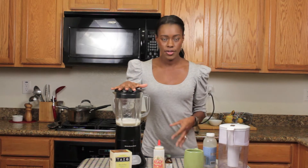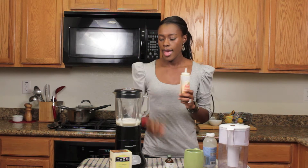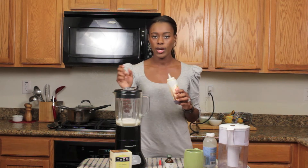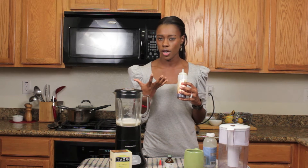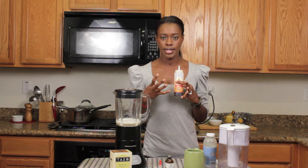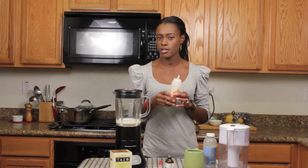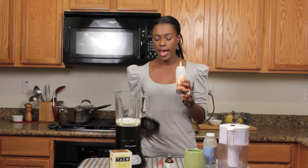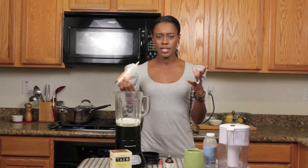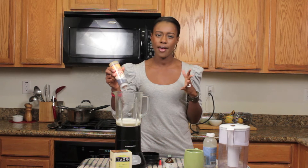And once I do that, I'm going to add my agave nectar. When you're making this chai tea latte, you want to put a little extra sweetener because the chai tea is so strong — it has all the spices in it that are kind of really overpowering. So you want to add a little extra sweetener; I usually do about two and a half tablespoons.